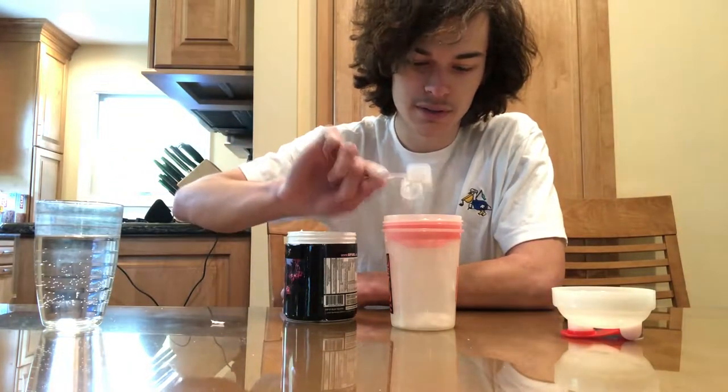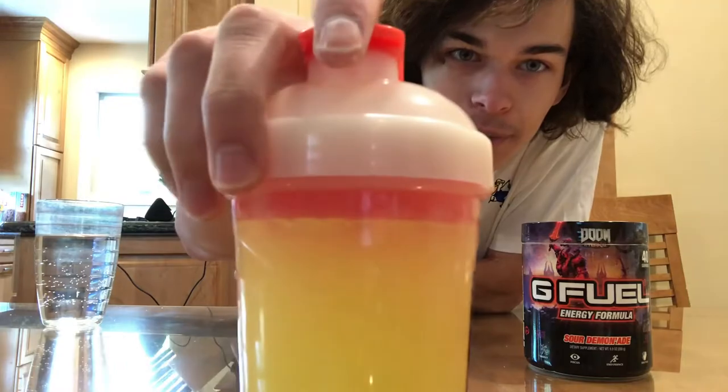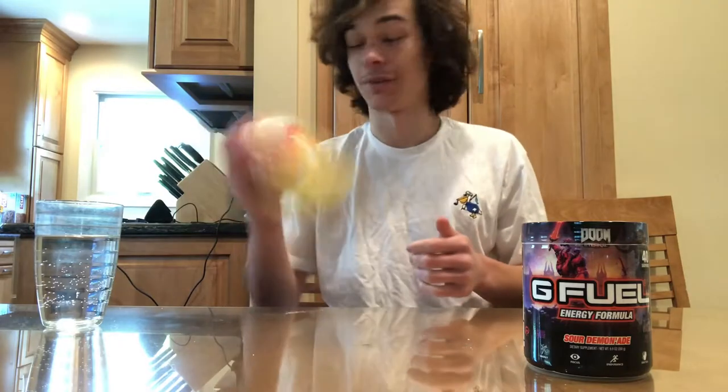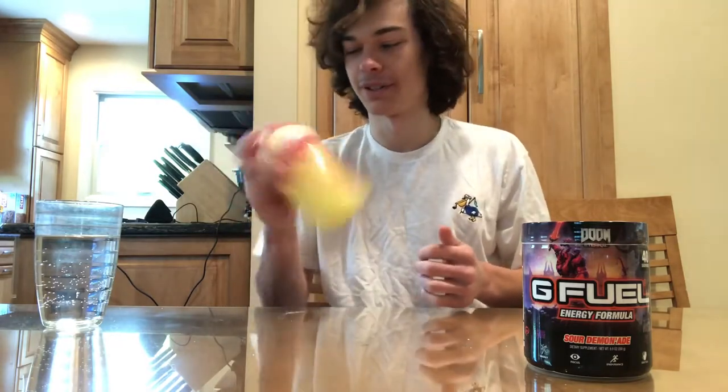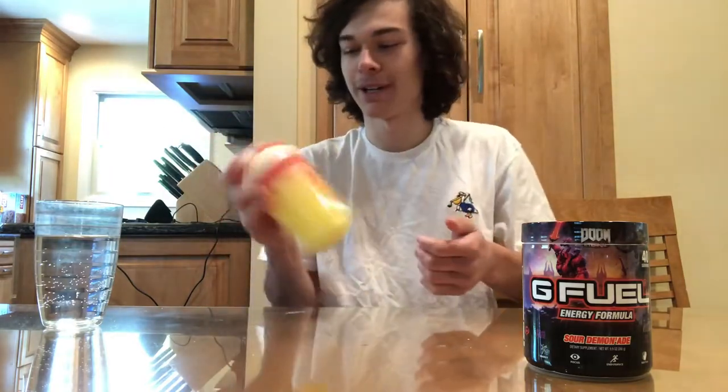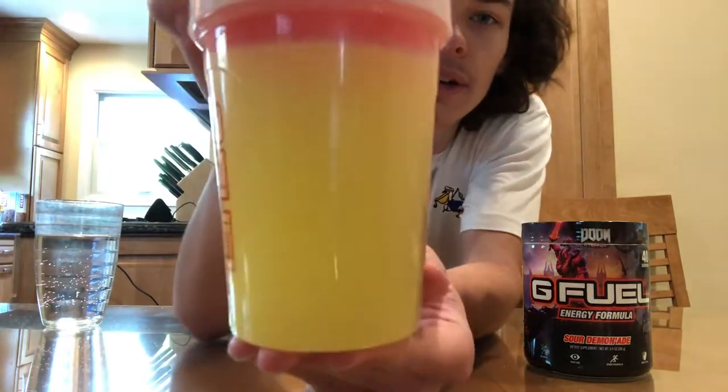Got it filled up to that perfect 500 milliliter mark — I know it's hard to see the numbers on it, even I can't see it properly. It's very bright yellow, which is kind of cool actually. Jeepio always makes their colors pop out. That's what it looks like, the color.